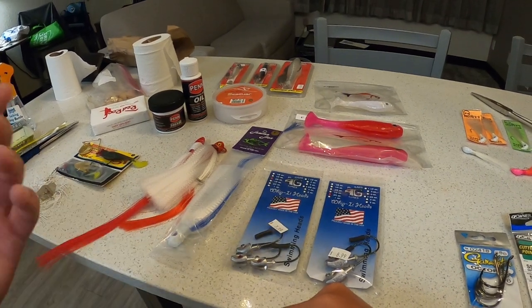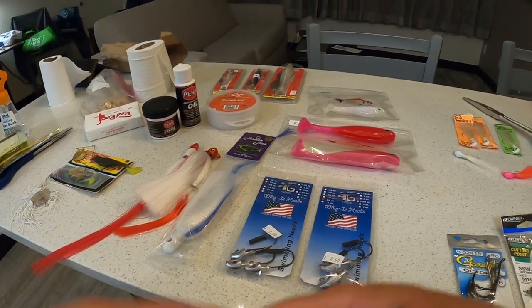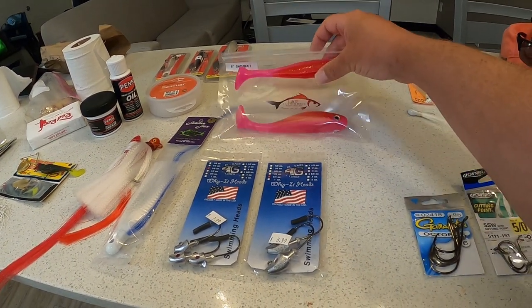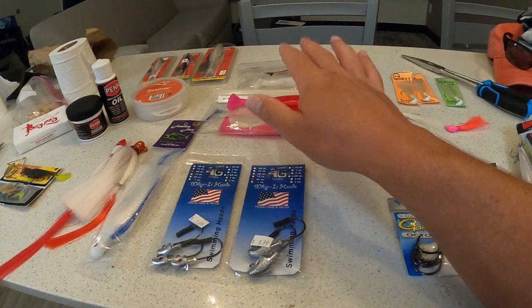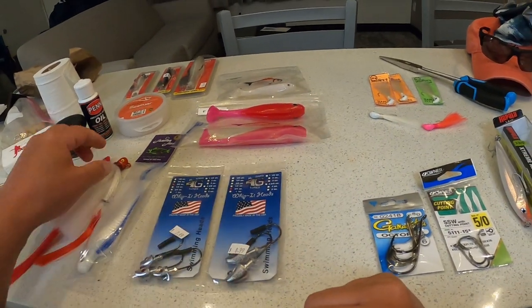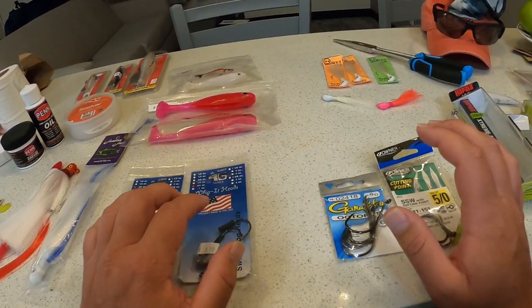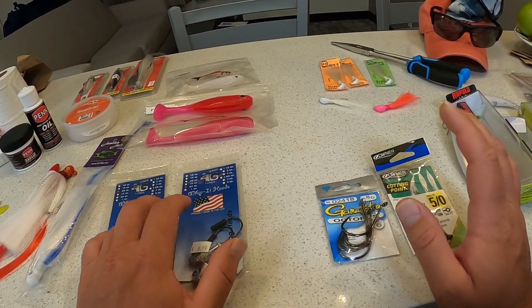These L&R custom swim baits I bought yesterday — I can't wait to try them out tomorrow. I just want to go over all this since I didn't get out today. I'm resting a bit.